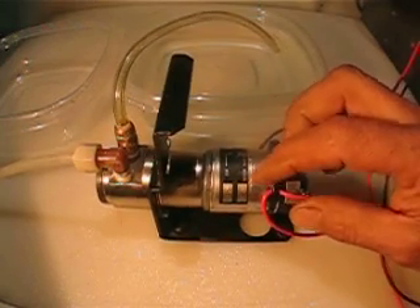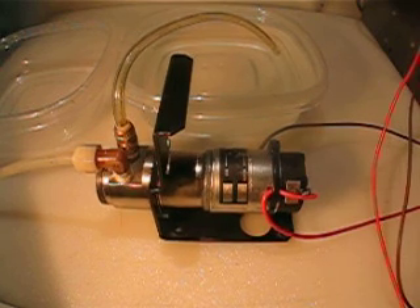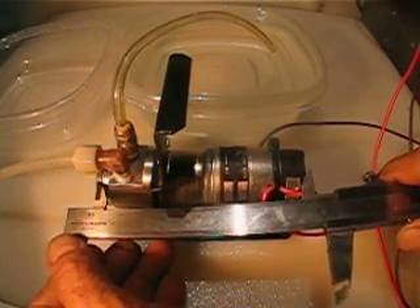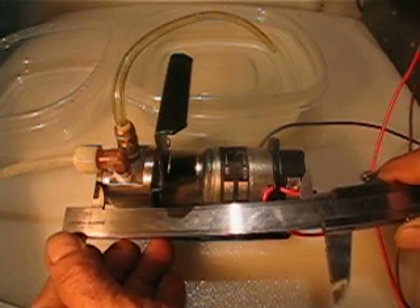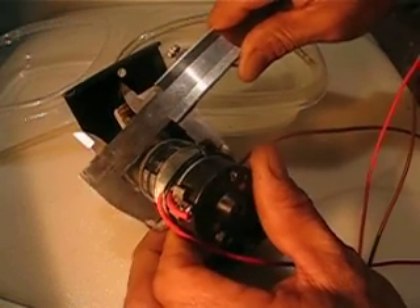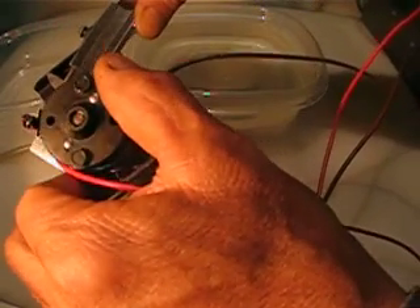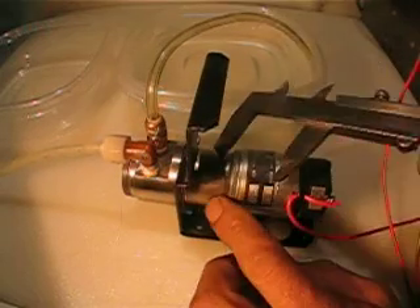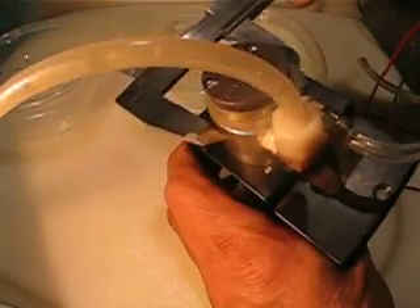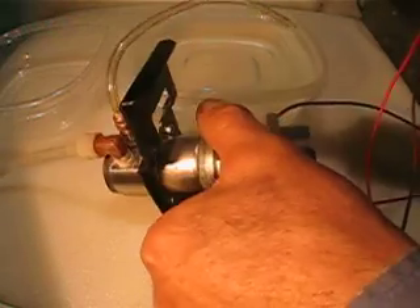Let me tell you the measurements. The pump is about five and a half inches long, end to end. The body of the motor is one and a half inches, and about one and a quarter inches. The outside of the magnetic field and the pump is basically one and a half inches in diameter.